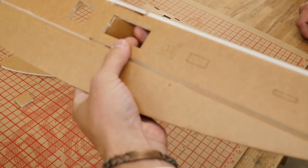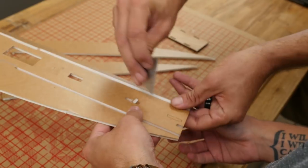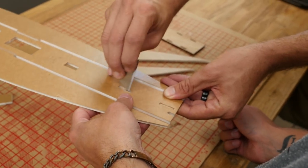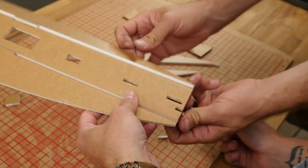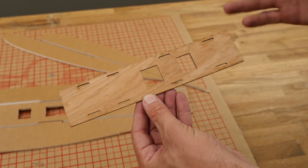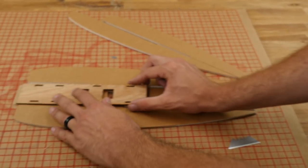While removing the foam, go ahead and pop out the remaining pieces that need to be removed for your servos and your tail mount. One thing we wanted to do is make this extra durable because it's going to be going so fast, and also protect your camera and your batteries. So we put this plywood piece that's going to mount right here.